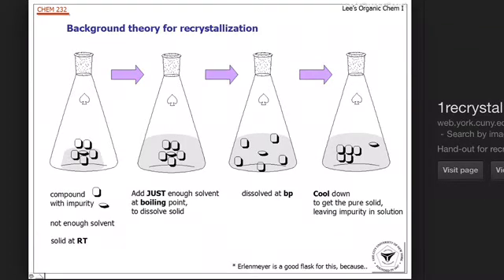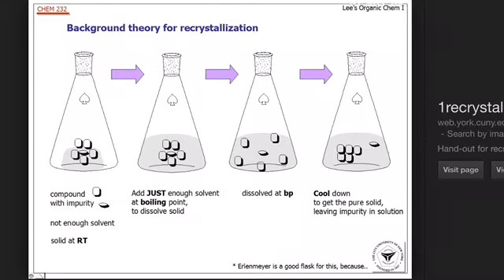Once the solution is heated enough so the solid is completely dissolved, it can then be cooled slowly. When the solution cools, the desired compound would crash out of solution, leaving the impurities behind. As you can see in the fourth picture, the impurities are now separate from your desired compound.